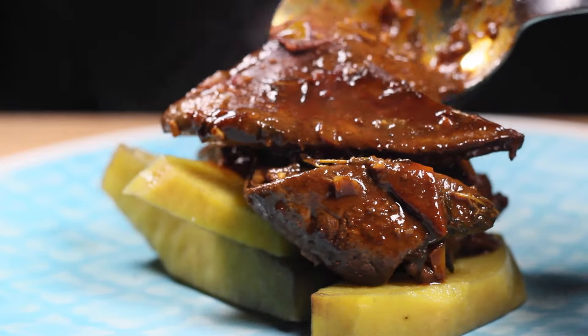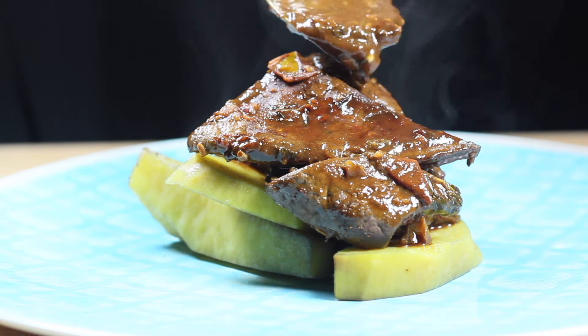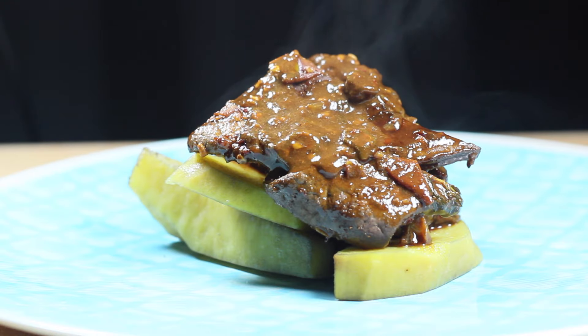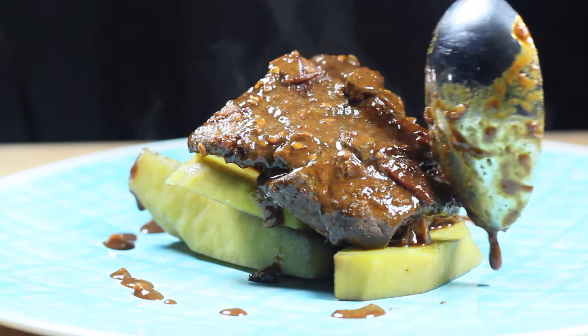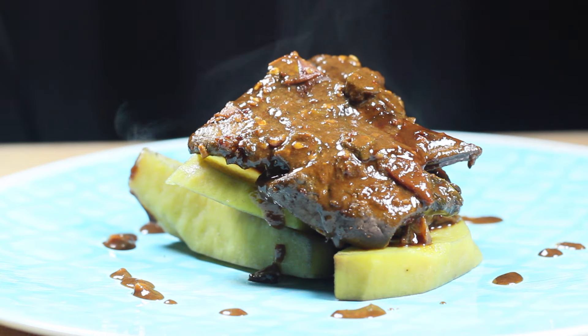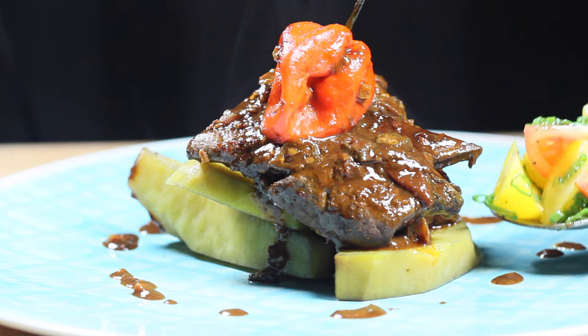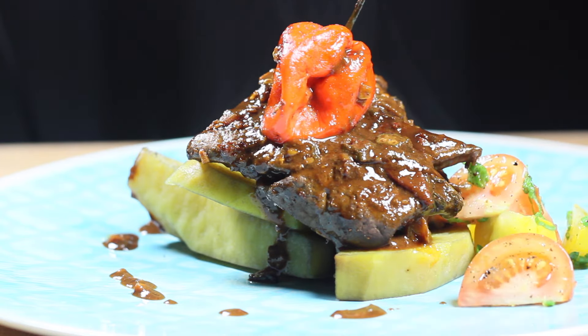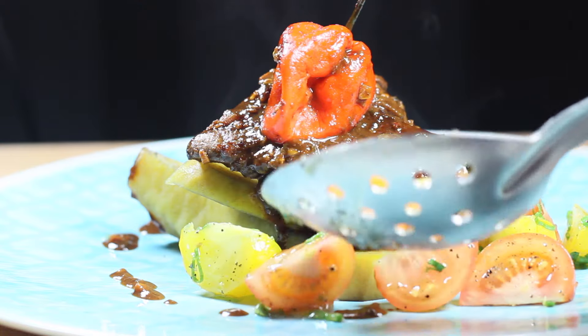I put the yams on the bottom, the liver right on top, and a little bit of sauce right over the top with a drizzle around the sides. What you can also do is serve it with some dumplings — like some flour dumplings — or some green bananas. I just decided to keep it this way.